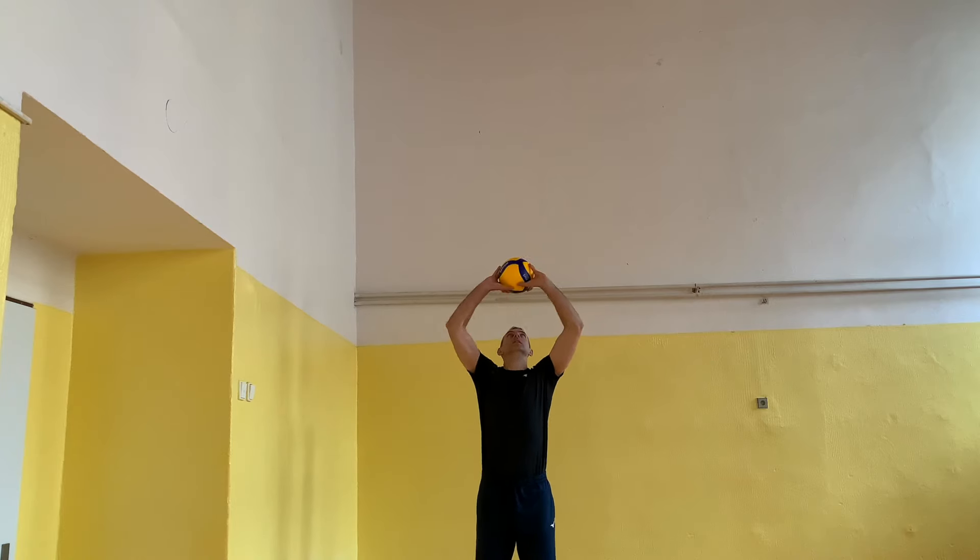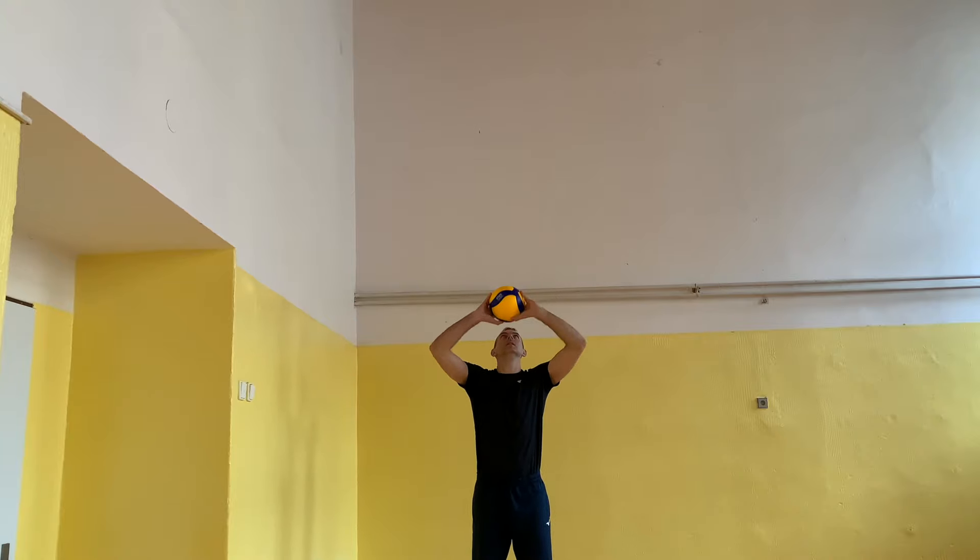Throw the ball, connect your palms into the roof position, and catch the ball over your forehead.